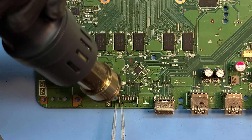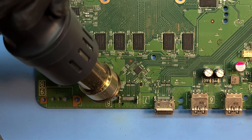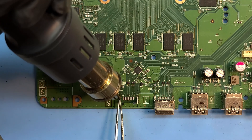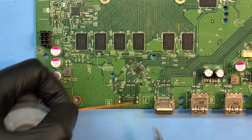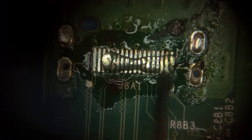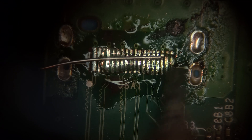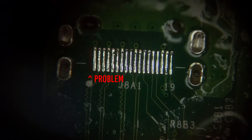I'll use a heat gun set at about 450 degrees Celsius to melt the solder joints and remove the legs. Grabbing some solder wick, I'll remove the old solder from the pads. Switching over to the microscope, I'll lay down some flux across the pads and then tin them with fresh, reliable solder. I'll spray some 99% isopropyl alcohol over them and use a Q-tip to clean off the leftover flux.